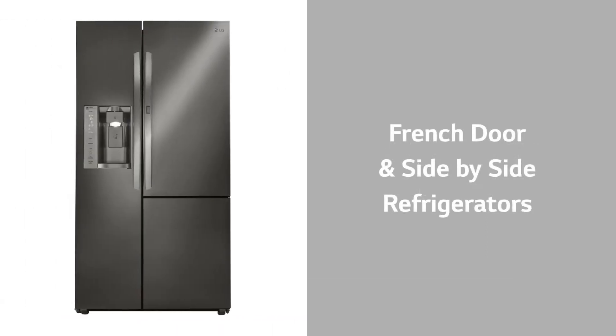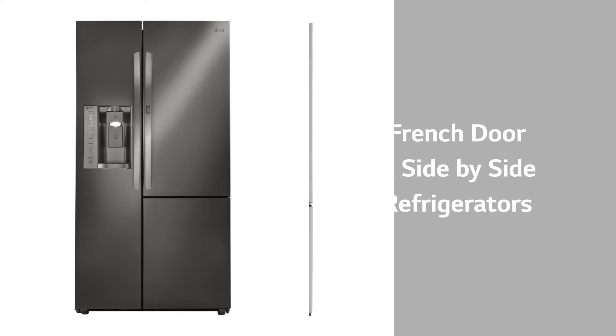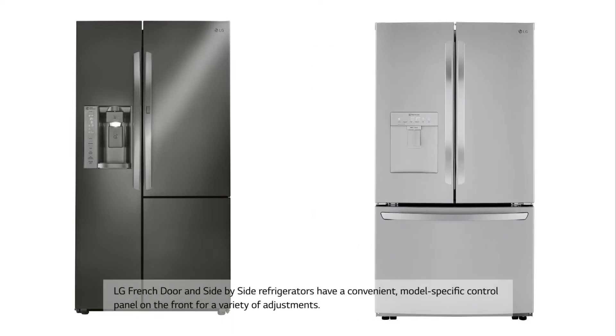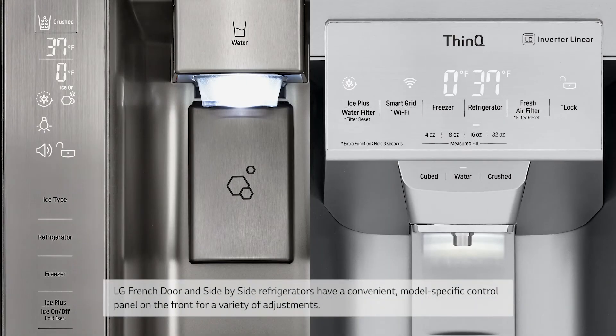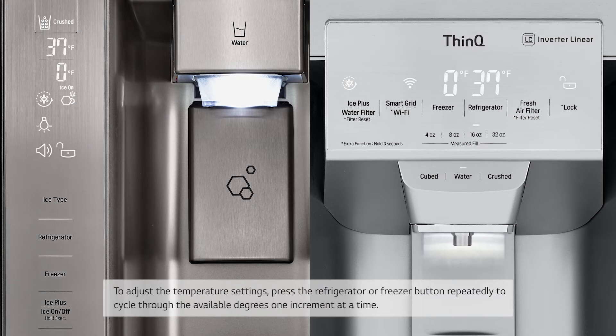LG French door and side-by-side refrigerators have a convenient model-specific control panel on the front for a variety of adjustments. To adjust the temperature settings, press the refrigerator or freezer button repeatedly to cycle through the available degrees one increment at a time.